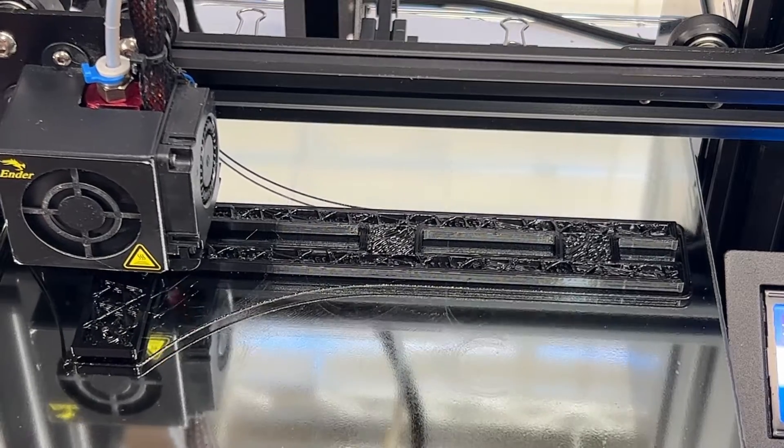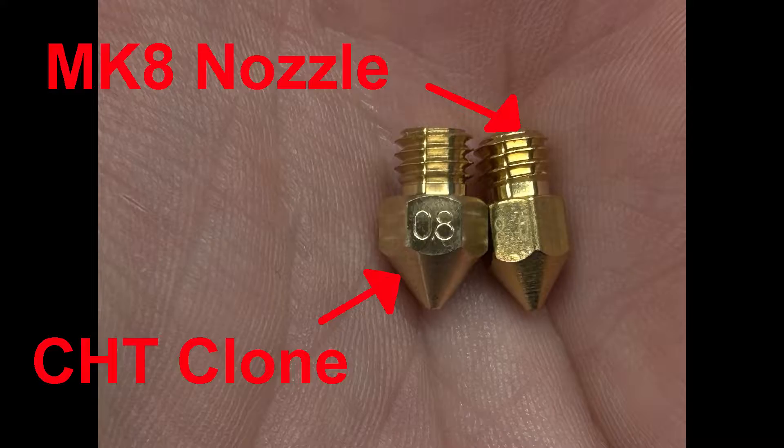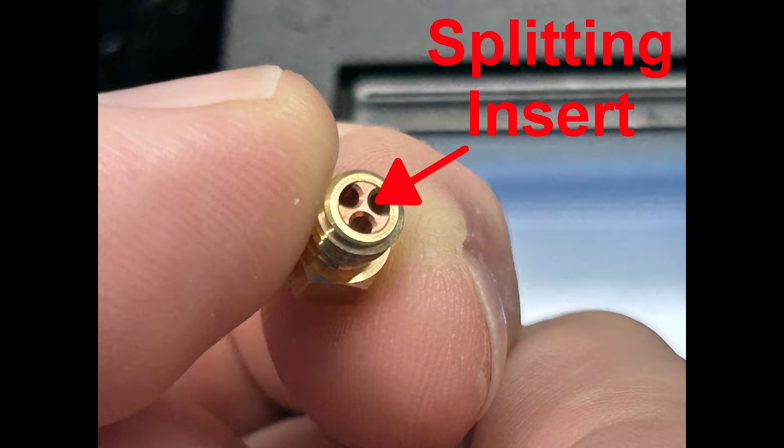I've not had any problems yet and I've put many hours on them, so I decided to change all six of my Ender 3s over to these clones. They're slightly larger in diameter than a regular MK8 nozzle and a little heavier, but they are the same length. I suspect the added thermal mass of the larger diameter nozzle and the filament splitting insert has something to do with the quality differences I'm seeing in my prints.